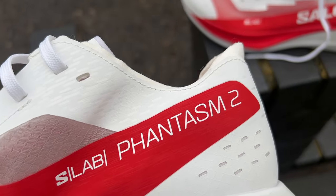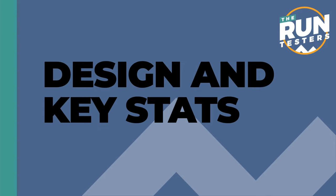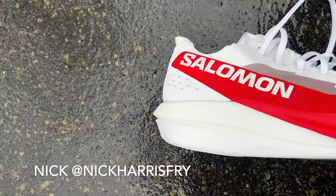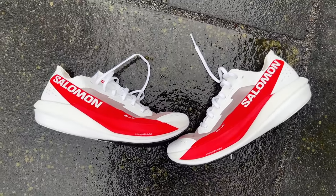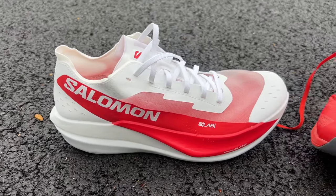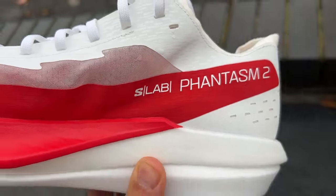Hello and welcome to The Run Testers. This is our first run review of the Salomon S-LAB Phantasm 2. The S-LAB Phantasm is Salomon's top carbon racing shoe. Their range gets a little confusing because this isn't the successor to the Phantasm 1 — it's the successor to the Phantasm CF carbon fiber. There was also a Phantasm low stack racing shoe and a Phantasm 2 which is the training partner shoe. Needlessly confusing, but S-LAB is the key word — it's the top of the range racing option.